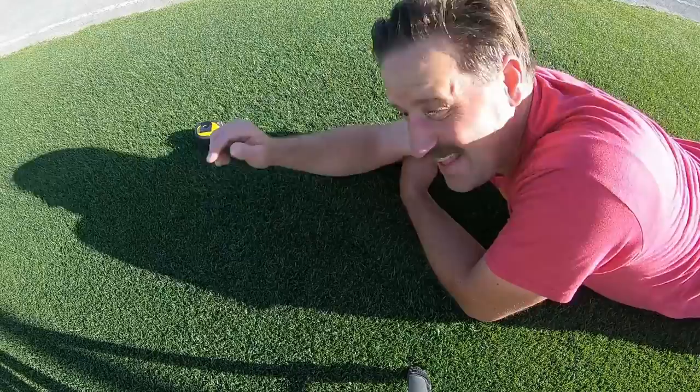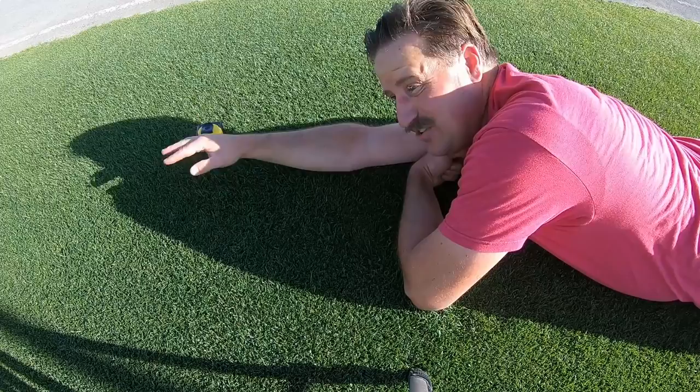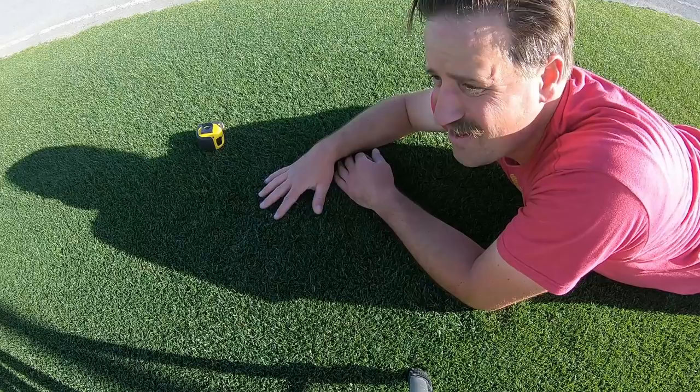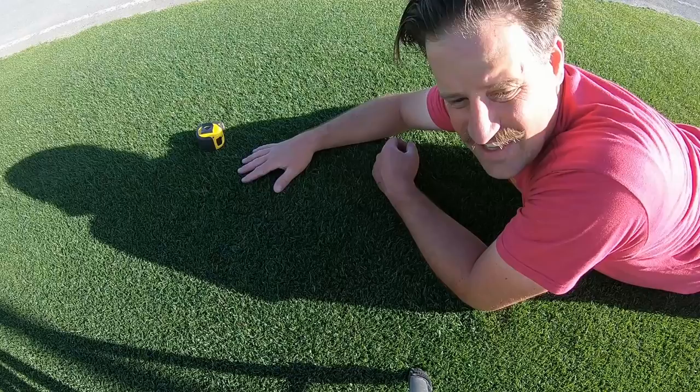Here's a super geeky tip: if you lay down and put your face down close to the grass and look across it, you can see all the contours, where you need leveling, and where there are bumps. Cutting this low, I do have bumps and humps here and there, but all in all it looks pretty good. I love being out here — the lawn is so soft. I'm going to finish mowing and then do a quick double cut because I see a lot of stragglers.